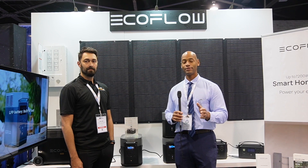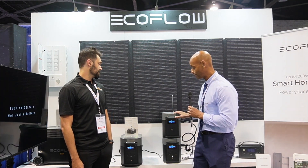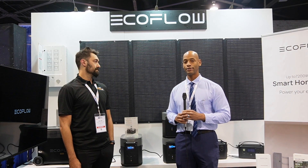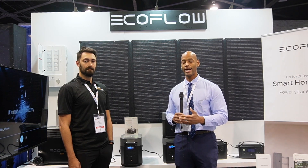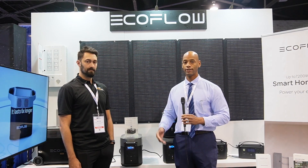Now I know some of you out there are probably thinking: why are you talking about solar generators? This stuff is too small, it's not really what we're interested in as far as a home backup energy plan. But I'd like to explain a little bit about why we're starting to cover this category of products, and let's start with just what is a solar generator.